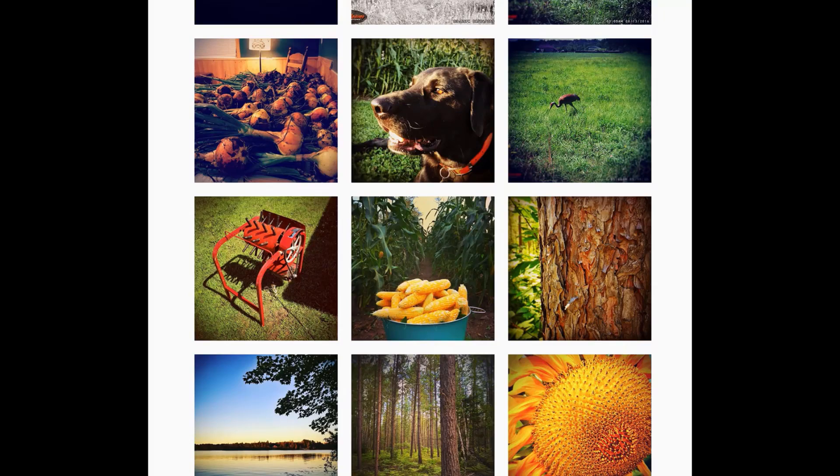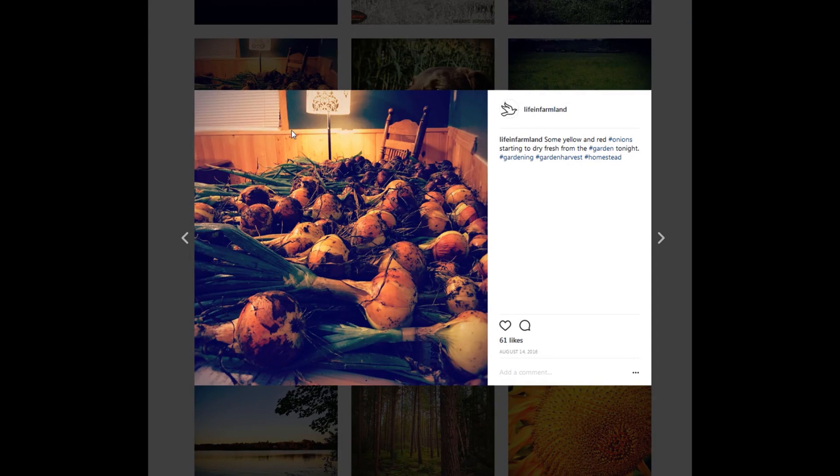Curing your onions is a pretty important thing, especially if you want them to last through the winter. What we've done in the past when it comes time to cure onions is go down to the basement, lay out newspaper across tables and the floor, and lay our onions out there making sure they have plenty of airflow. A lot of times we'll run a fan and a dehumidifier, and that seems to work pretty well — our onions store really well over the winter.